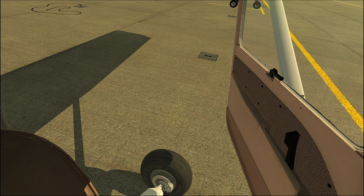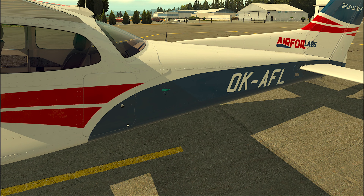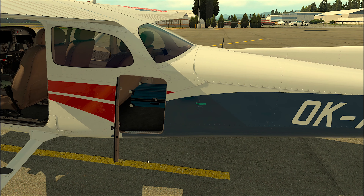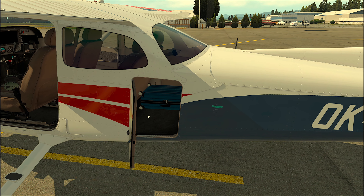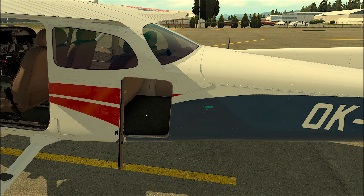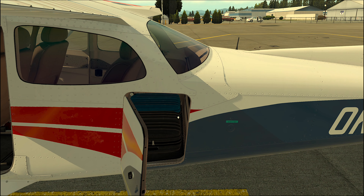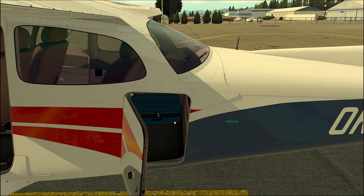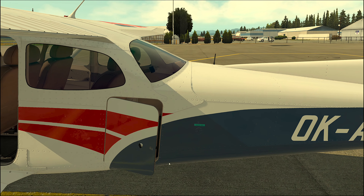We can try to open the baggage door. Now, when clicking in the interior of the baggage compartment, you can switch between different baggage presets. It instantly influences the flight model and starts to simulate the added weight. Let's close the baggage door.